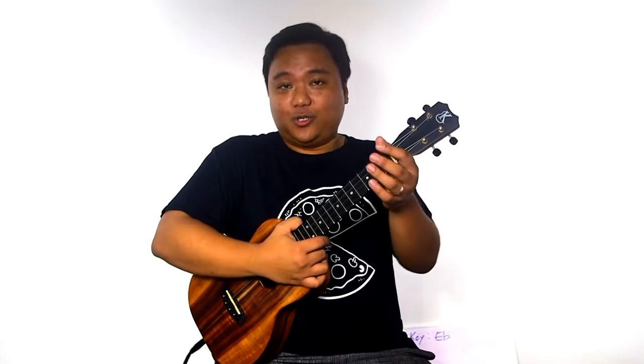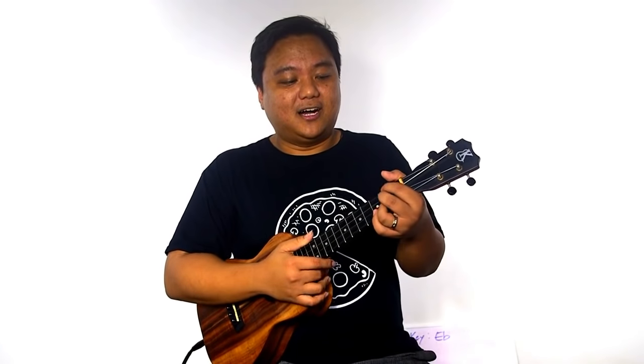I'll show you the chords and a nice little strumming pattern we can use to play the song simply, and we can play it together and add it to our list of songs that we do on Fridays for our Songs Made Easy jam. First I'll show you how it sounds — sing along if you guys know the lyrics.